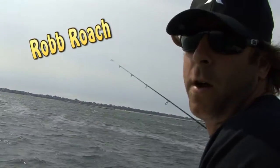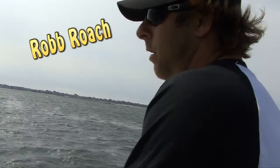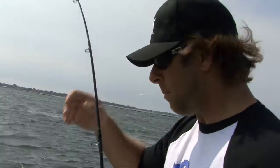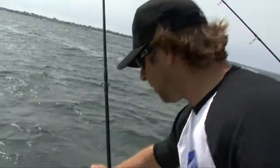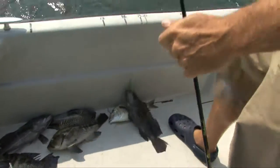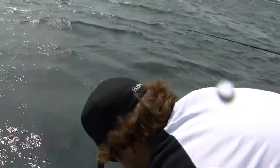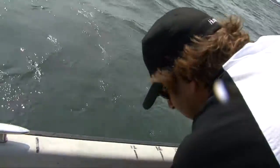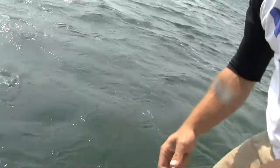Well, sometimes luck works in funny ways. We're out here jigging for scup for bait, vertical jigging, and we came into an incredible sea bass bite right now — black sea bass. We are just bailing sea bass, big sea bass into the boat right now.